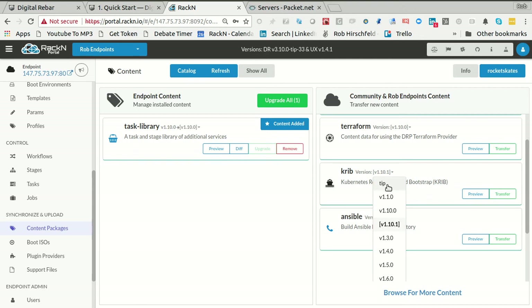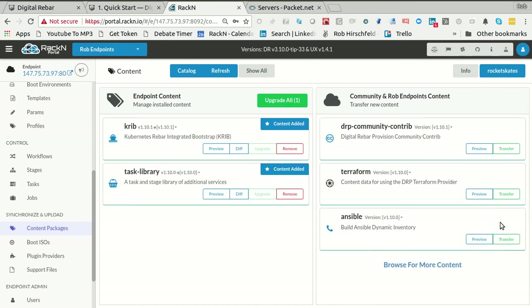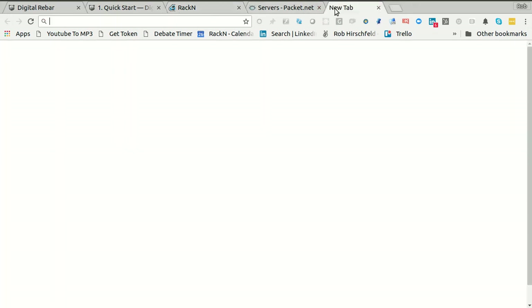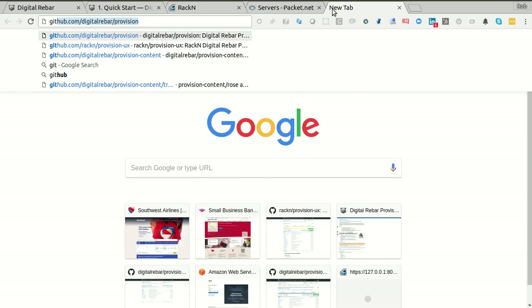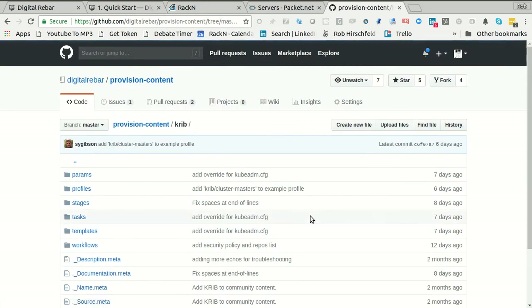You could choose whatever version. We have a 10.1 version, or we could bring in tip which would have some of the latest changes. I'm just going to get 10.1 — it's good enough for the demo. And poof, it's getting transferred in. What this is going to do is bring in all of the parameters, stages, boot environments, tasks, and templates that go with installing CRIB — which is the same as the digital-rebar-provision-content CRIB repo.